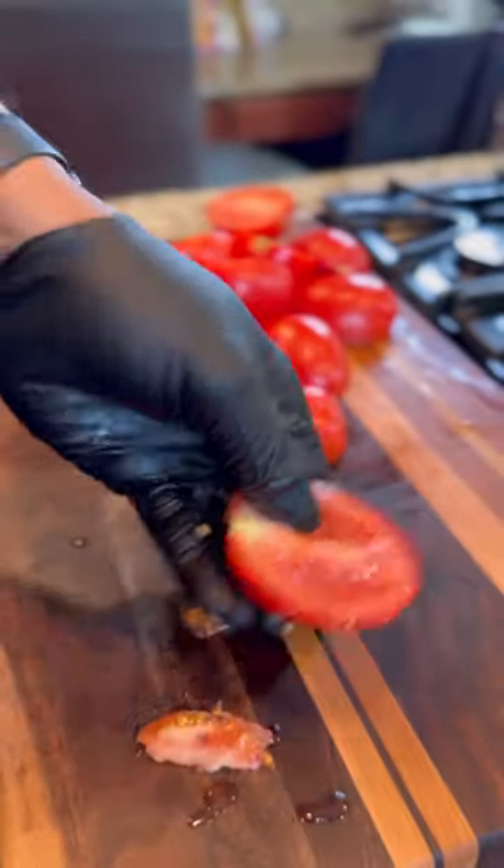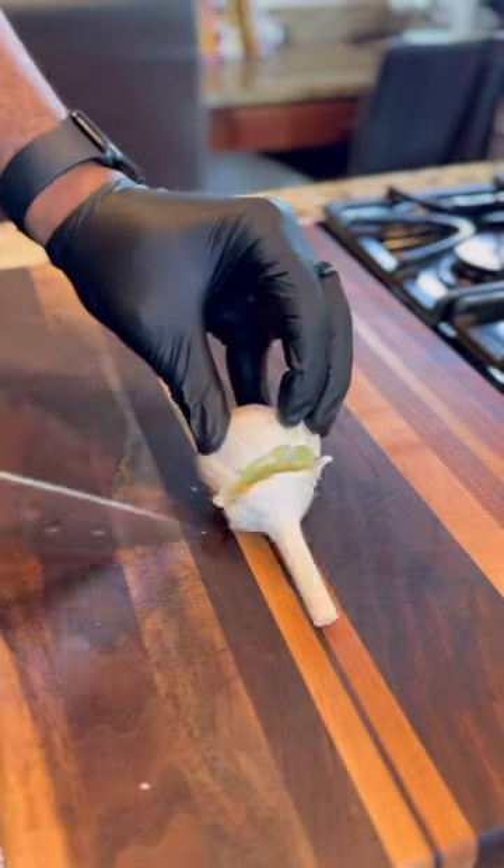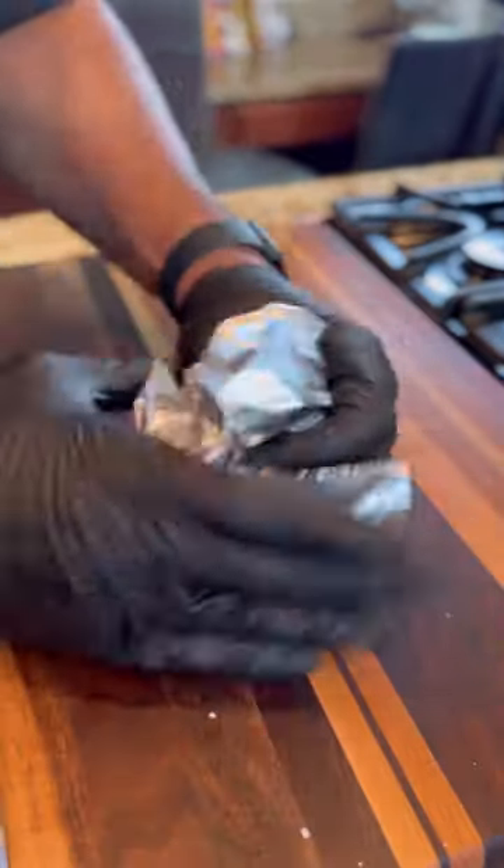So I sliced up some veggies and set the oven at 425 — you know the rules — and then I cremated some tomatoes, a red onion, and garlic.